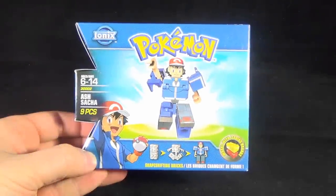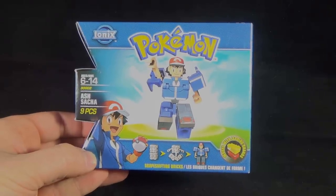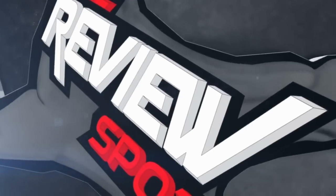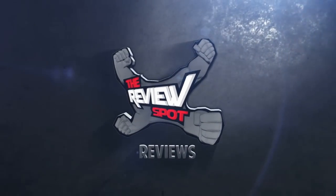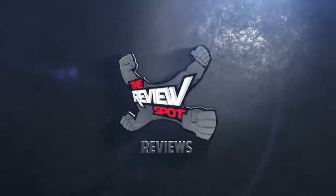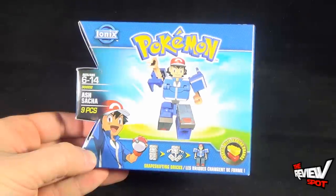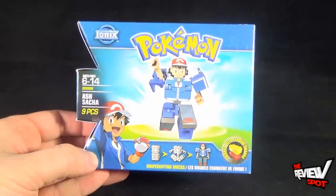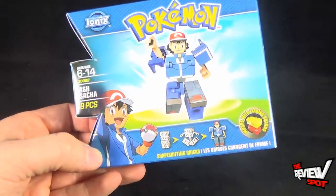Today's collectible spot, we are having a look at the Spin Master Toys Pokemon Ionix, Ash. You certainly can't have Pokemon without the Pokemon Trainer. There's Ash. He's nine pieces, so he's very easy to build and utilizes the same shape-shifting bricks.